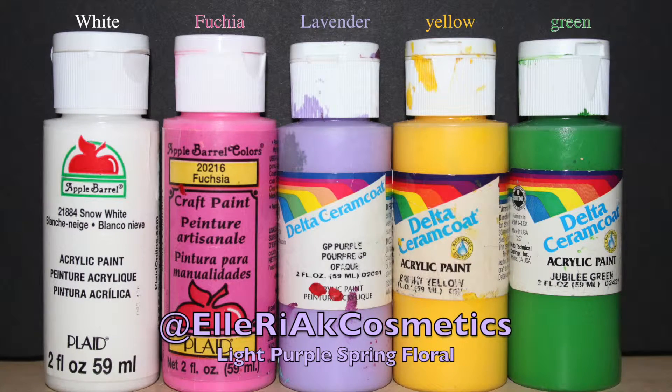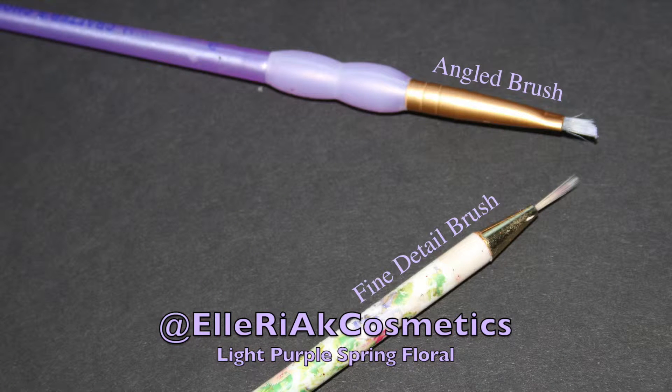For paints I used white, fuchsia, lavender, yellow, and green. And for brushes I used a fine detailing brush and an angled brush for clean up.